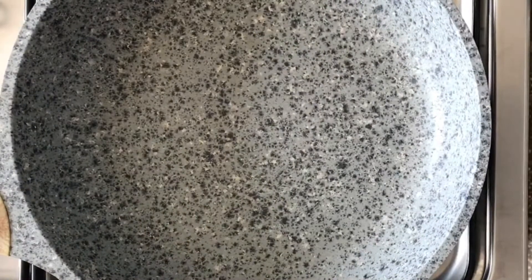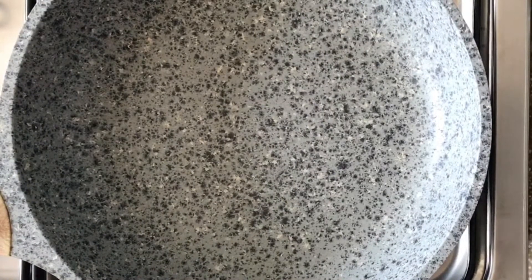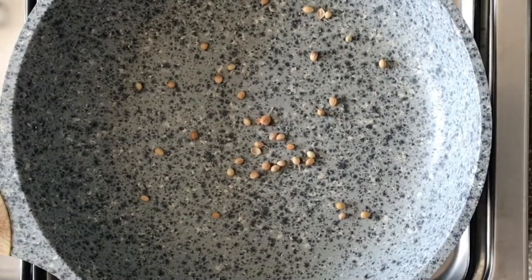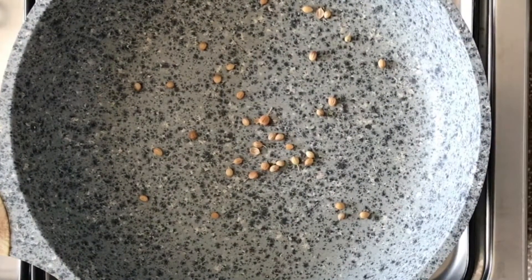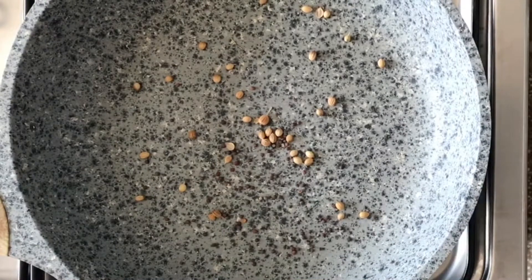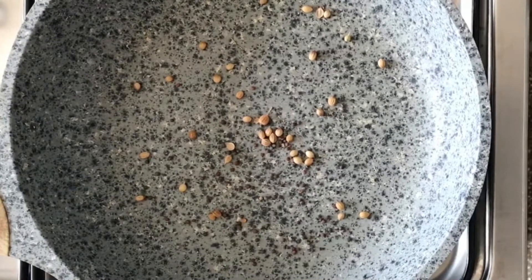While we wait for our yam to be done, we're going to be toasting our spices. Our mustard seeds and coriander seeds are going to be toasted in the pan a bit, just to bring out some of the flavor before we crush them. You don't want to keep them on too long — once they start splattering, take them off the heat.